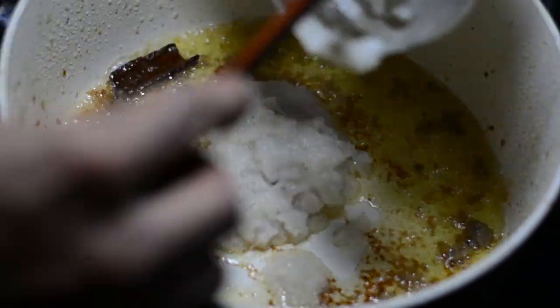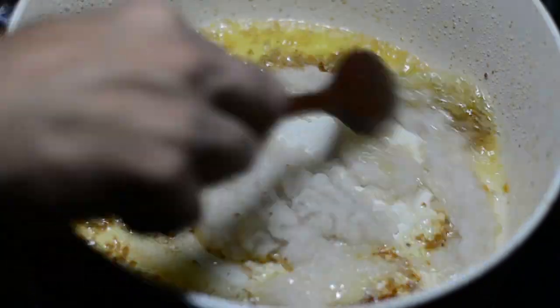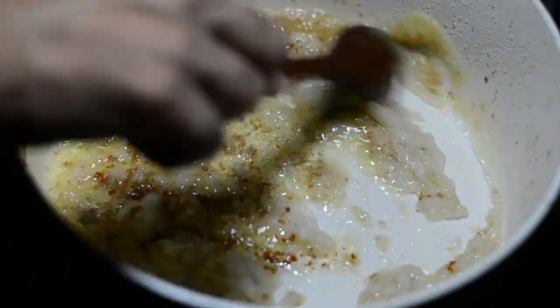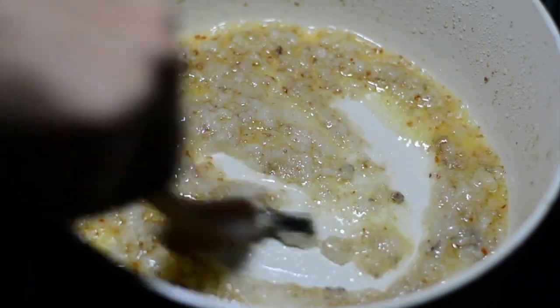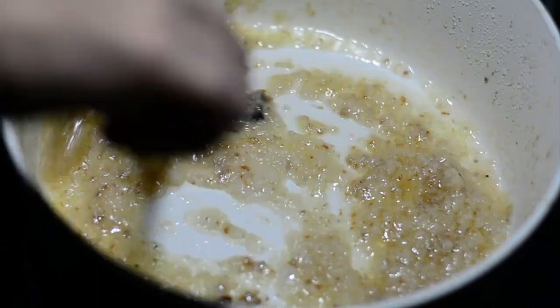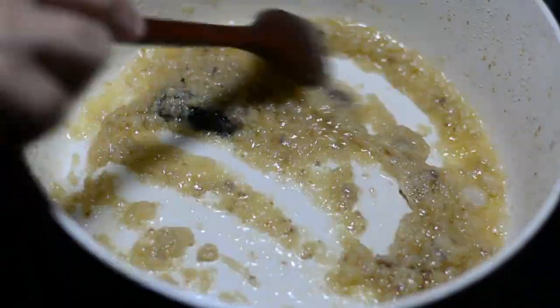And since there is only oil left, now we'll add one big large onion paste that has been ground into a very fine paste. You can use a white onion or a red onion — it doesn't matter. Now we'll stir fry this onion paste and try to cook it nicely. That'll take around 3 to 5 minutes until it turns golden brown.